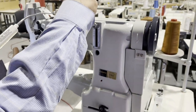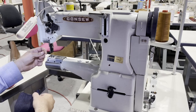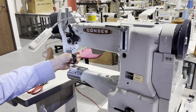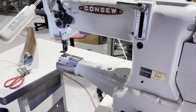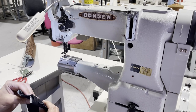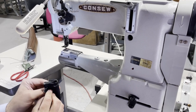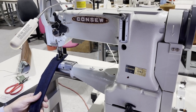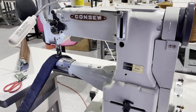We've already threaded the sewing machine with T-105 thread. For Consew feet, I have many types for this machine — coating feet, zipper feet, different types of edge guide feet, and more. I'm going to sew six layers — three and three — to demonstrate.